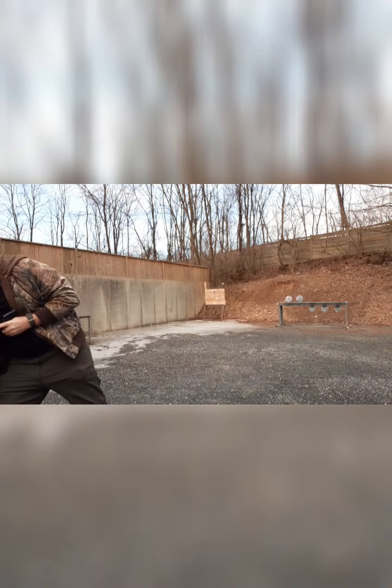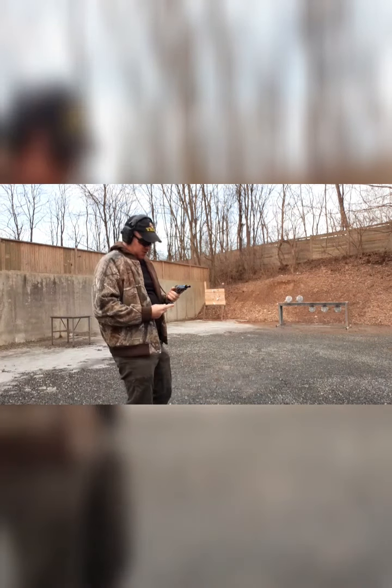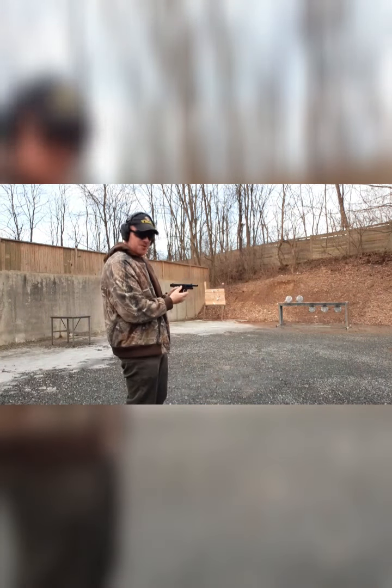Getting a little rusty over the wintertime. Got another magazine to help me out.